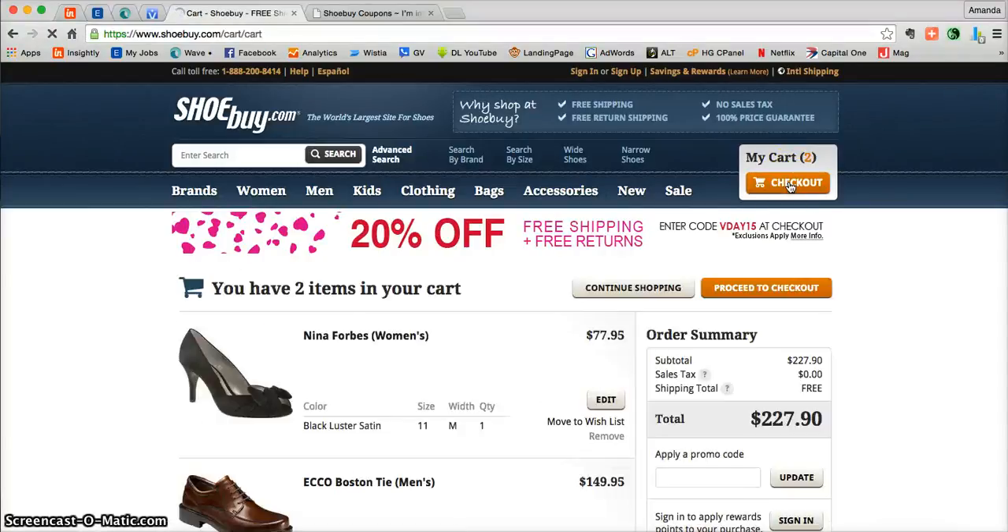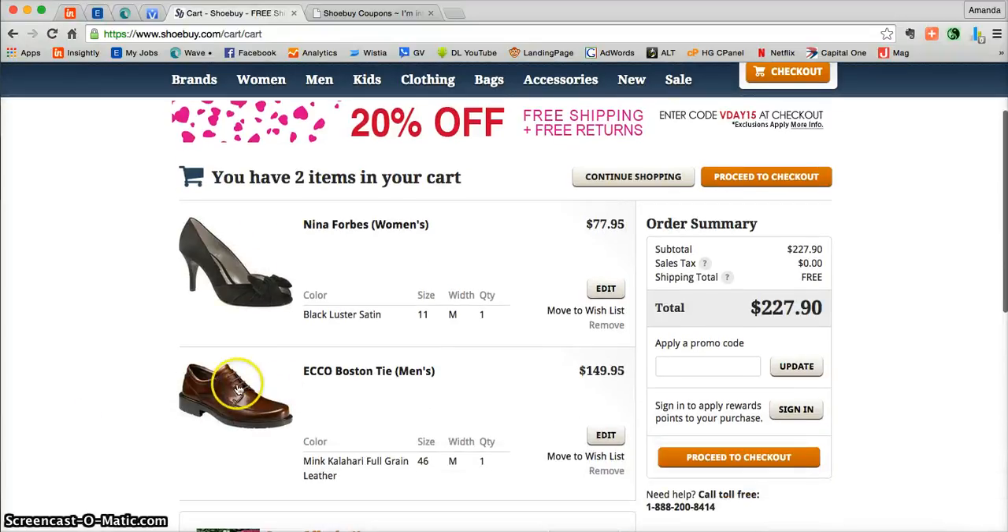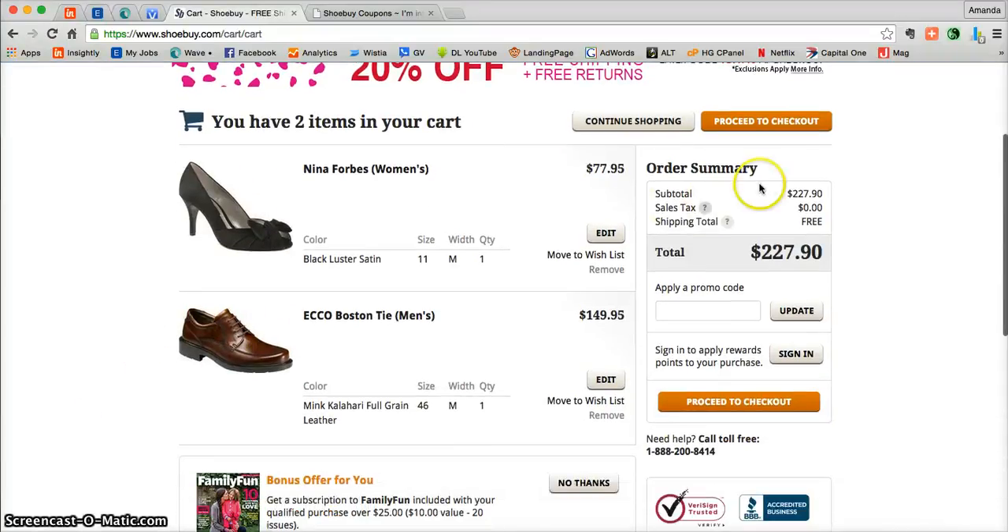From there you'll be taken into your shopping cart where you can see everything that you added while you were shopping. Also, over here underneath order summary, you'll be able to see that your shipping is indeed completely free on all of your shoes. Once you're ready, just click proceed to check out and from there you can complete your online processing.